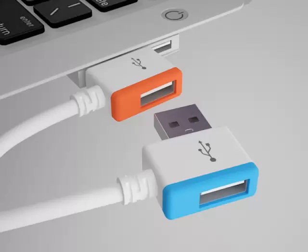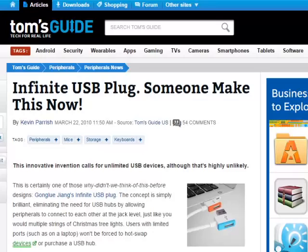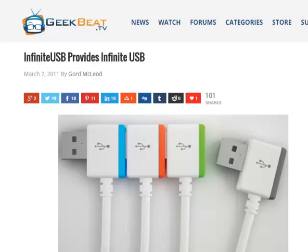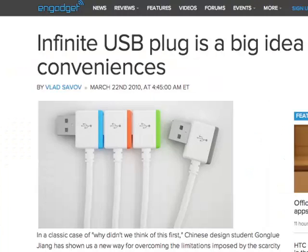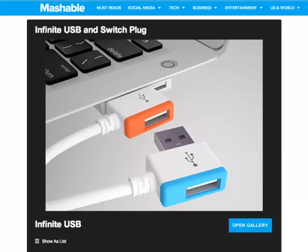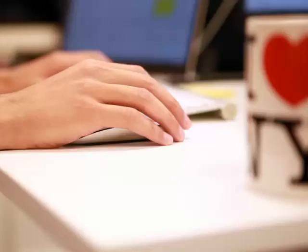I was a design major when I came up with the idea. It was just a concept at first. But after earning the IF Design Award in Germany, the design caught fire. Hundreds of thousands of social media websites and tech blogs like Engadget, Mashable, all my favorites, were talking about my design. It totally blew me away.